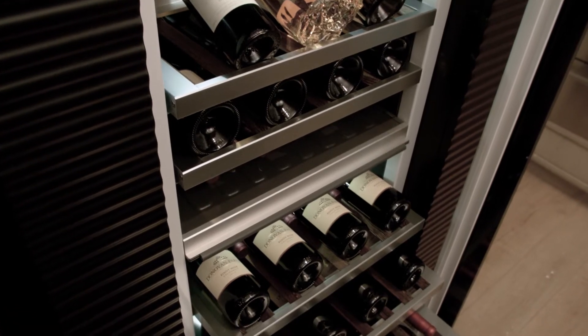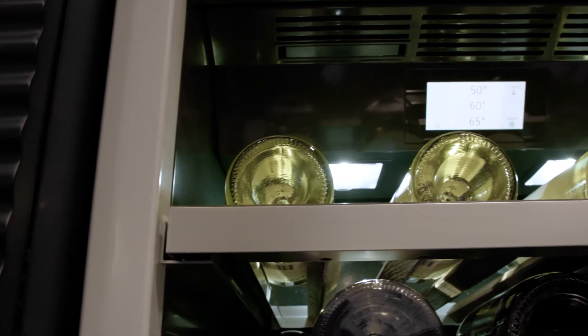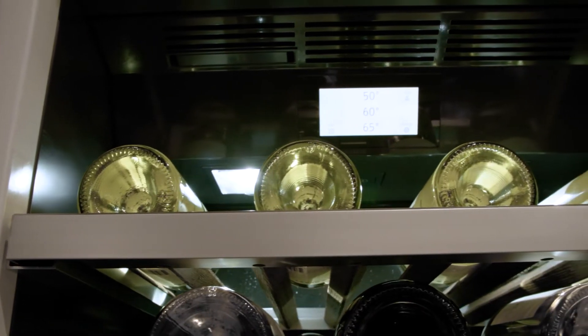The perfect pairing with every kitchen is your wine preservation center. The addition of this to your culinary preservation center is really giving you that true entertainer's feel.